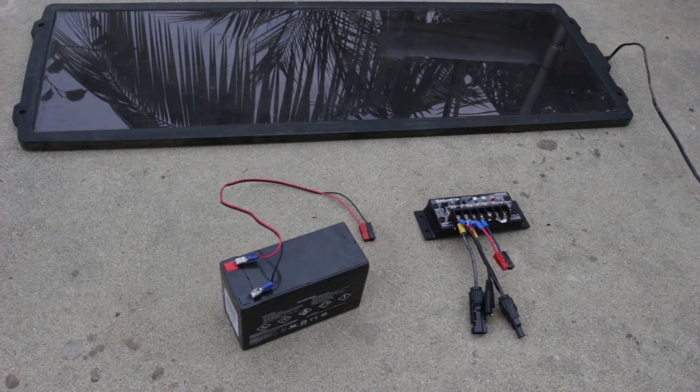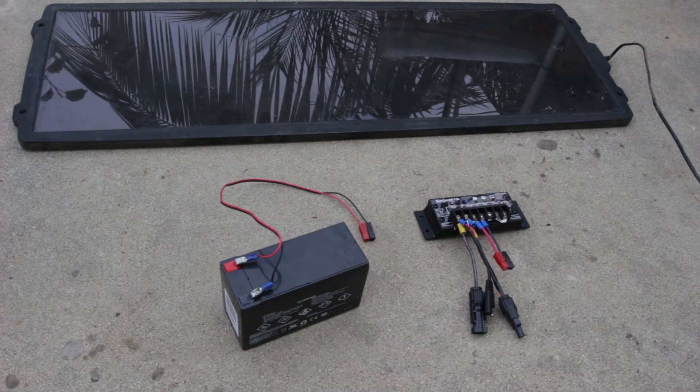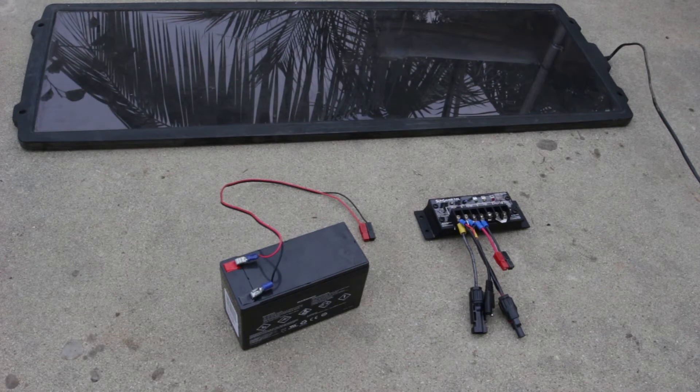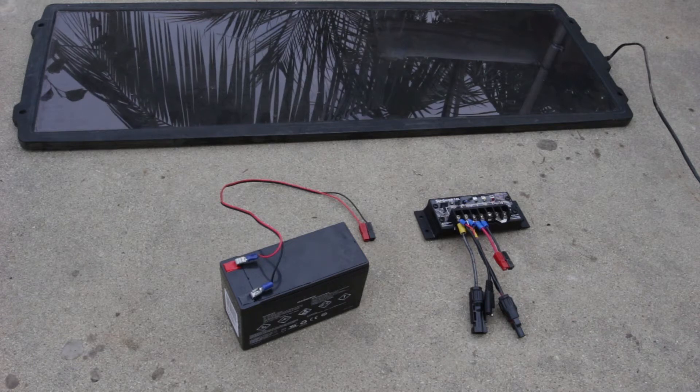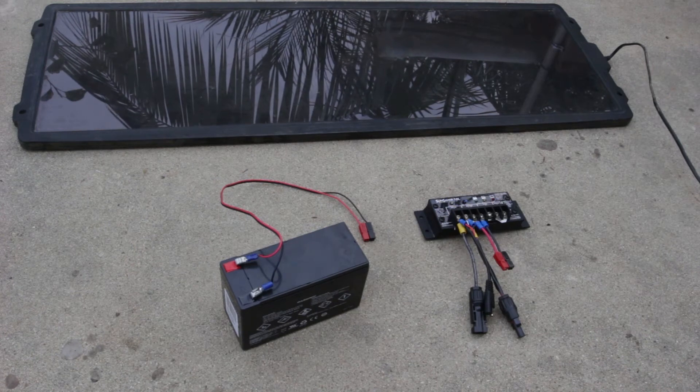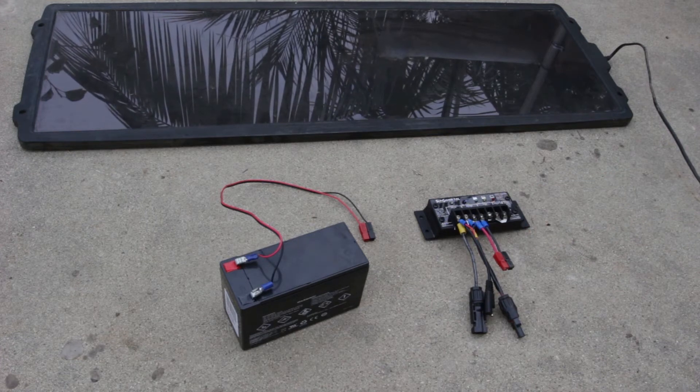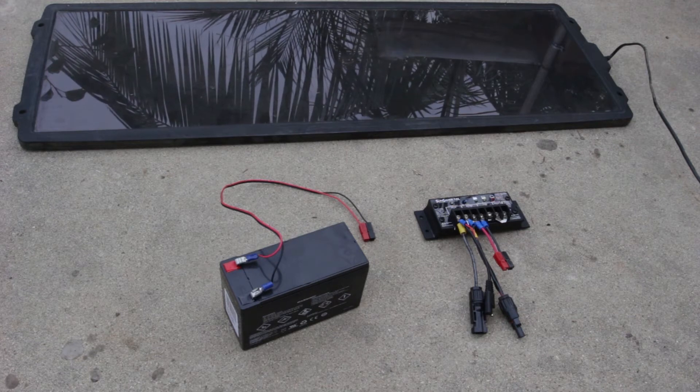This is the basic elements of a solar panel and battery system. You have three pieces: one is up there on top — a solar panel, which happens to be a cheap 25-watt panel from Harbor Freight. Then you have a battery right here. And finally you have a solar controller, right here. It's actually really pretty simple.